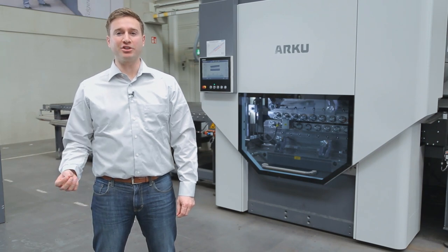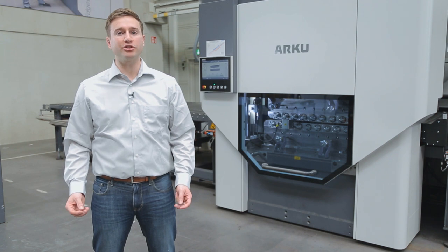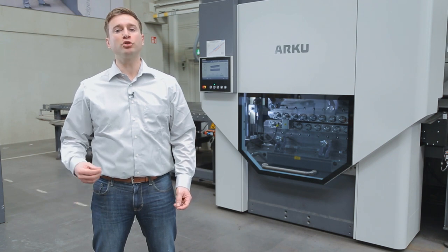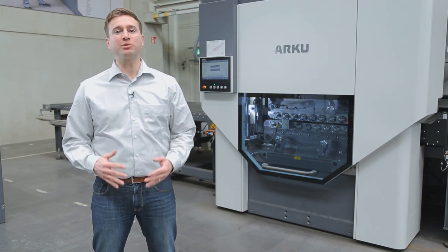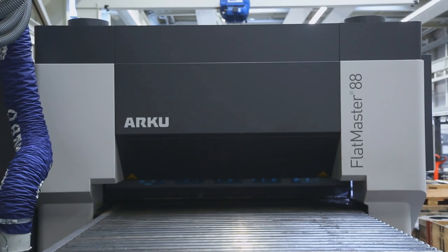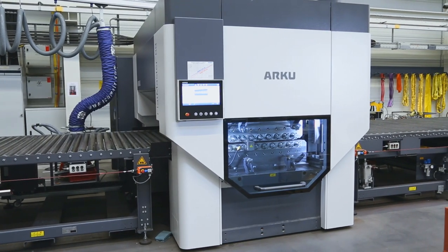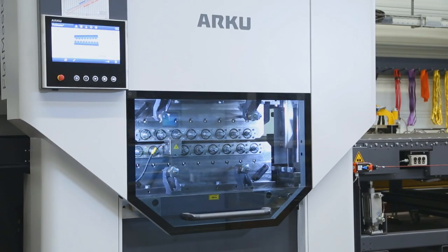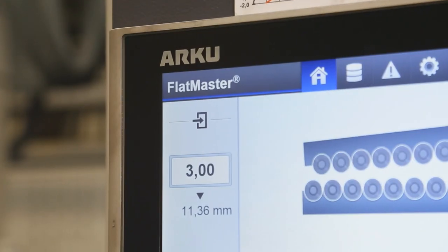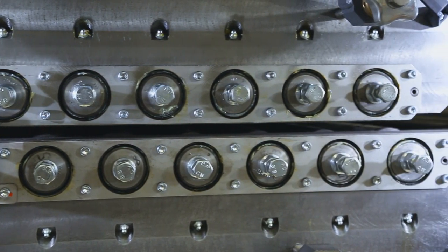The machine you can see behind me is the Flatmaster 88. This machine is designed for parts from two millimeters thick up to a maximum of 23 millimeters thick with a maximum working width of two meters wide. This machine is suitable for the parts which we have chosen for you today, and some of the most important characteristics of the machine are the leveling gap control, which maintains the precise leveling of the parts, and the hydraulic overload protection, which protects the machine from any potential damage.